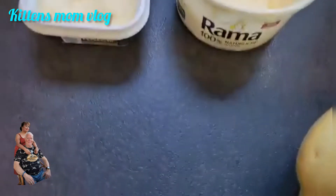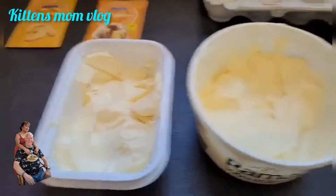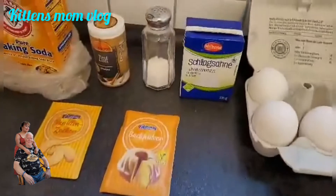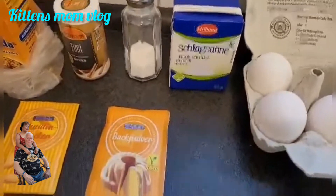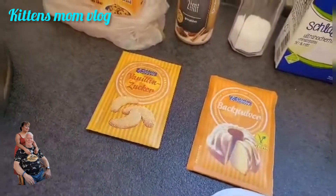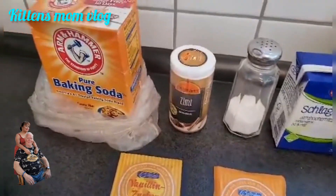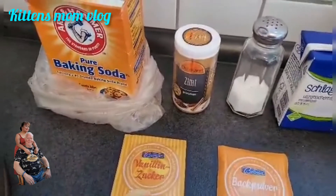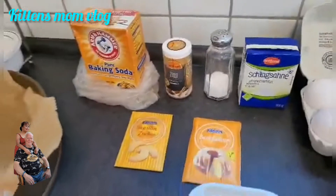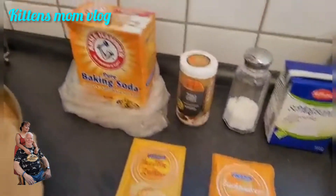Butter is 100 grams — I will use 100 grams of butter and margarine, but I think the butter is enough. And then whipping cream — we call it Schlagzahn here in Germany — and baking powder, then vanilla sugar, salt — one teaspoon of salt — and one teaspoon of cinnamon. And baking soda as well — two teaspoons of baking soda.